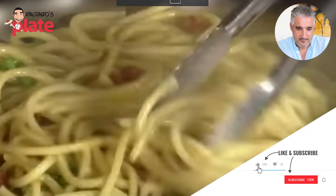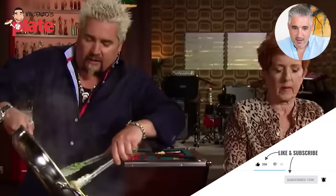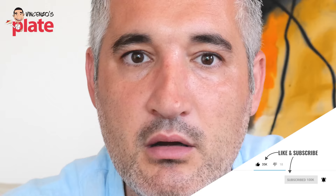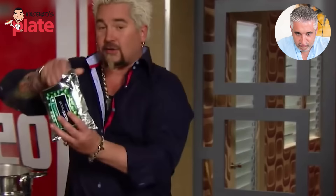The star of the show, one of my hands-down favorite Italian dishes: carbonara. I'm going to drop some frozen peas in, all for the carbonara.